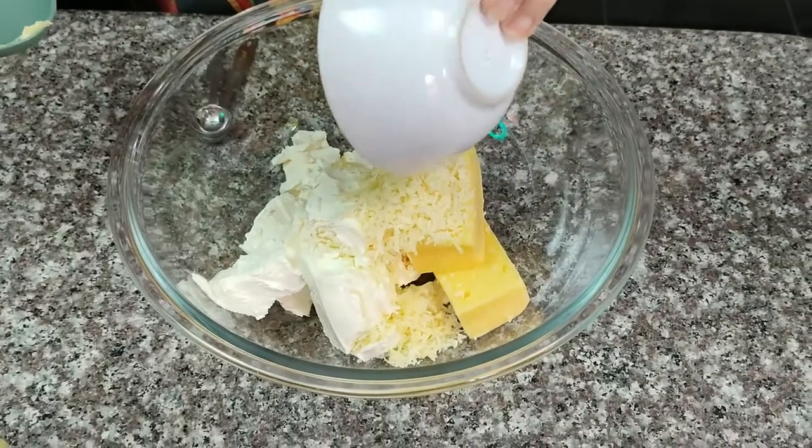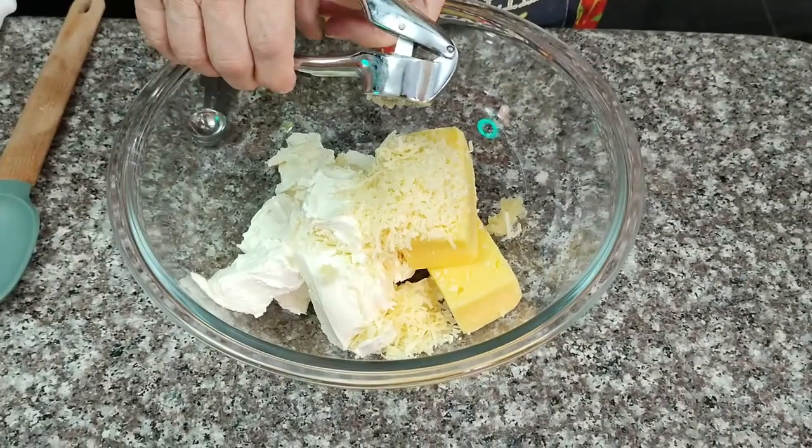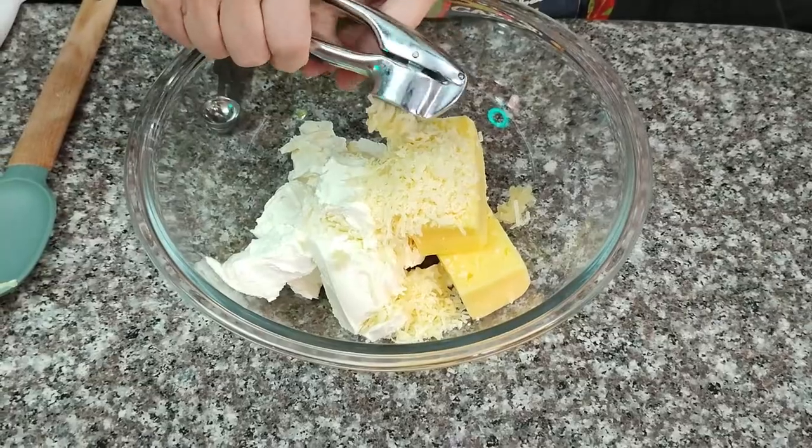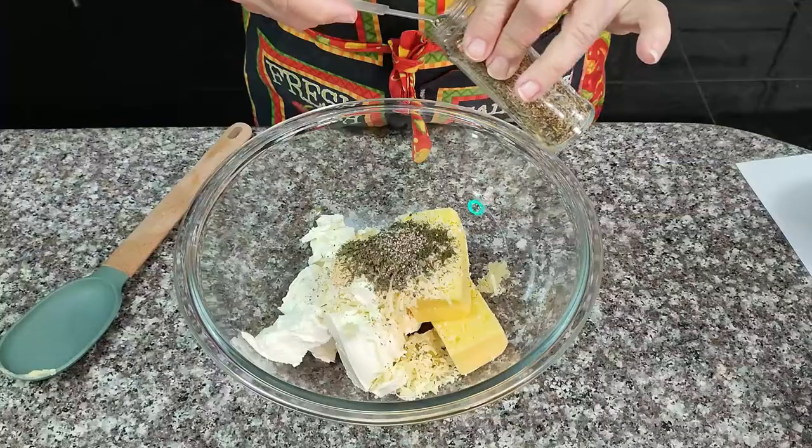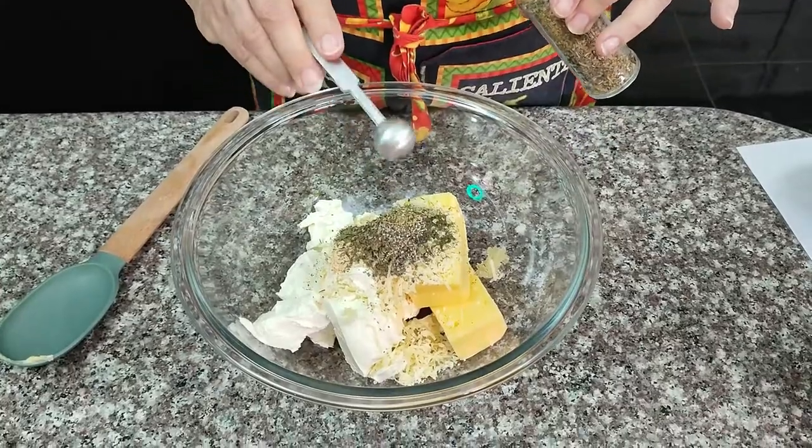Hi, welcome to Cat Scratch Kitchen. Today we're going to make a French-style garlic herb cheese. You can use it when entertaining, just for a snack with crackers, or even in a recipe.